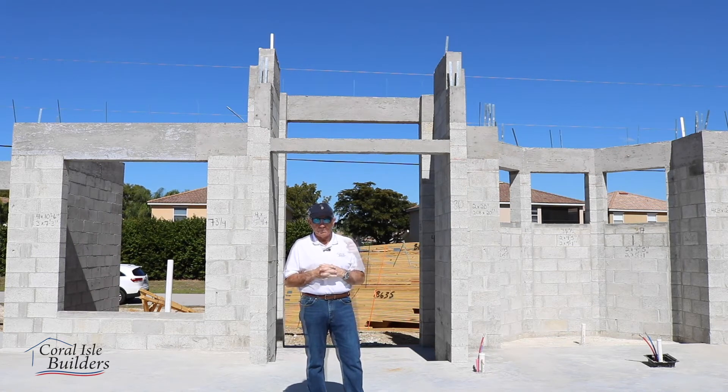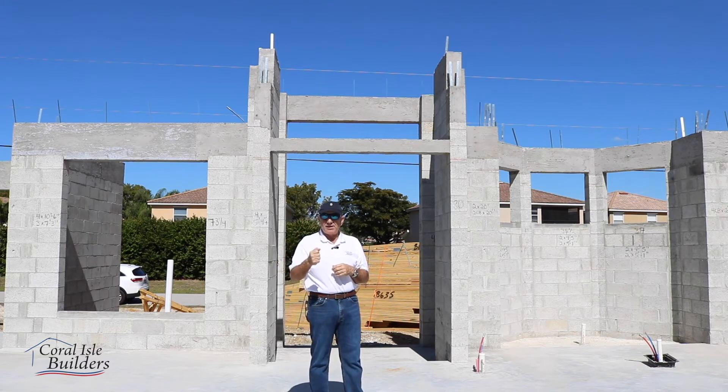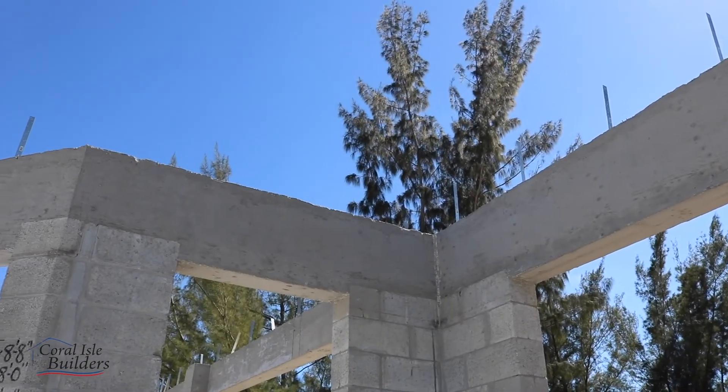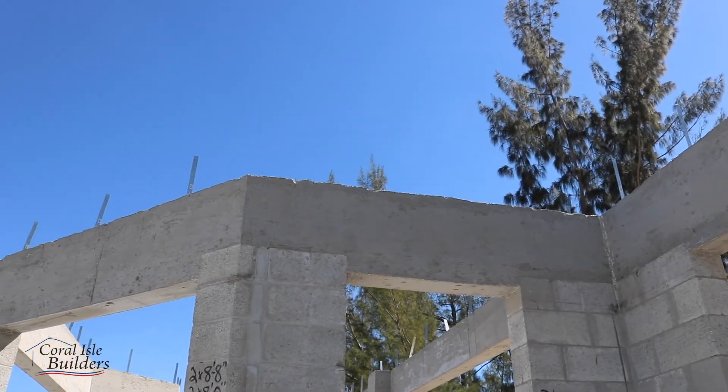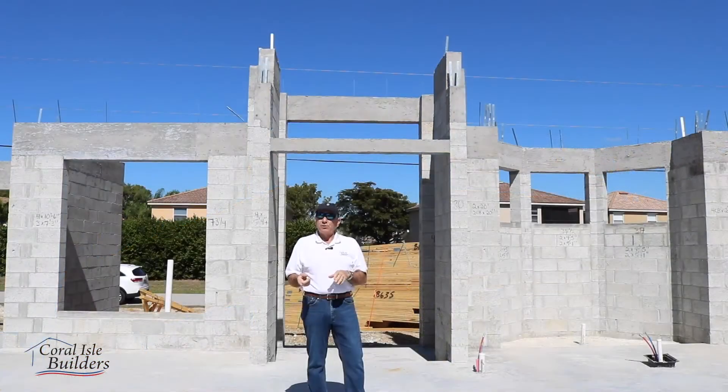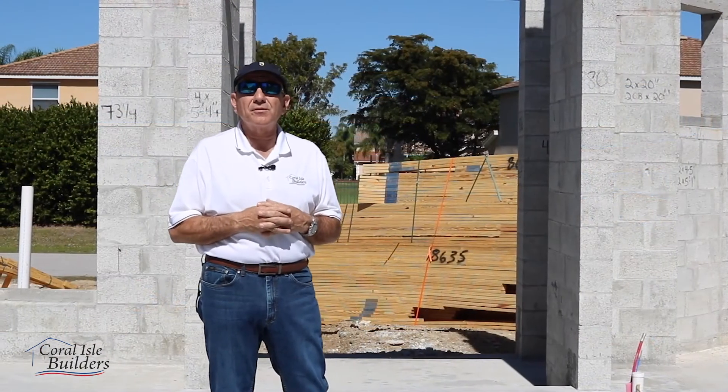In the concrete you'll see above us is a strap — that's your hurricane strap. What happens is we put that hurricane strap down in the wet concrete, attach it to one of the steel bars in there, and pull it up. Then when the truss is set, we shoot it into the tie beam, and the roof is much more structurally sound.